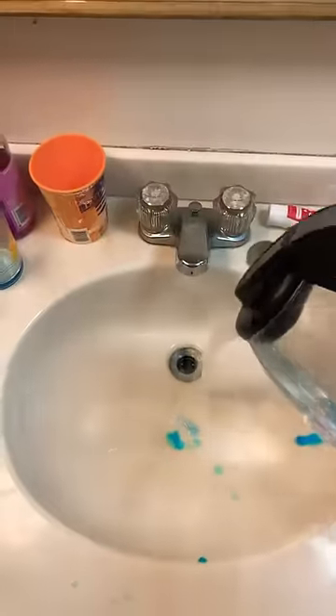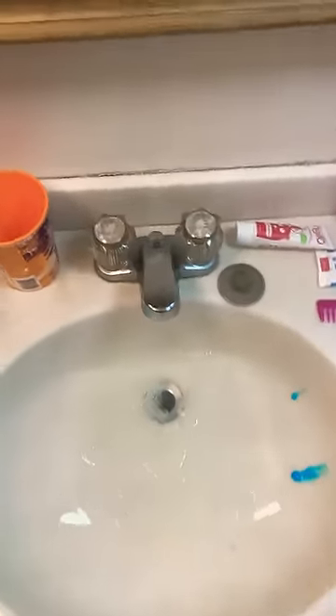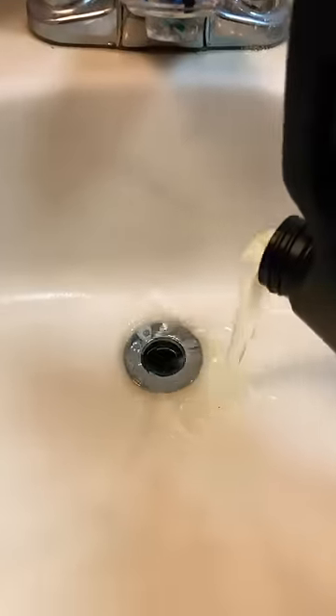It's been 10 to 15 minutes. Final step: dump in hot water and let's test this bad boy out. Is it gonna work? Didn't work very well, but I'm gonna try it one more time.